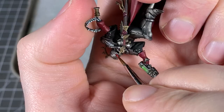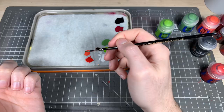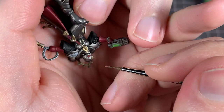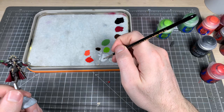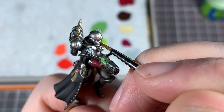Onto the eye lenses. Get Evil Suns Scarlet and paint the bottom edges of those lenses. Then do the same with Wild Rider Red, catching less of that area — almost like you're highlighting but just going down into the bottom of the lens. Then take some white and make a tiny little dot — just a little shine on the lenses. Easy lenses.